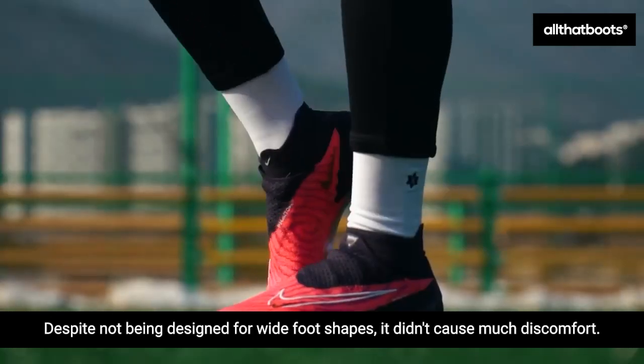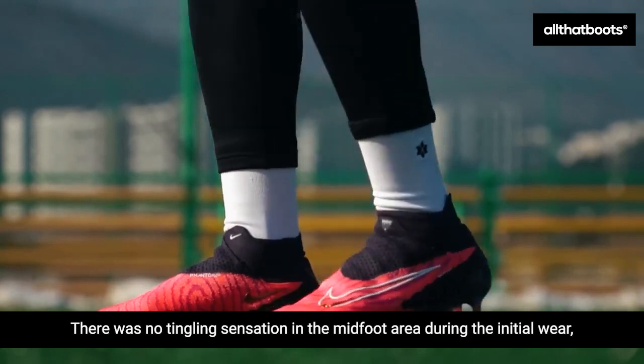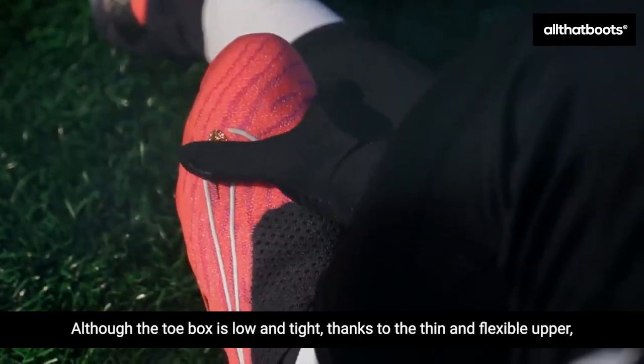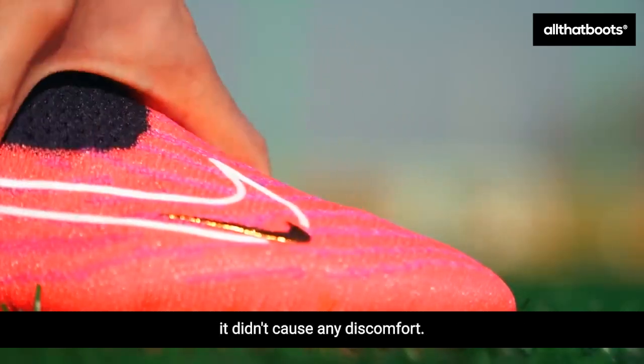Despite not being designed for wide foot shapes, it didn't cause much discomfort. There was no tingling sensation in the midfoot area during the initial wear, and the toe box space was tighter than expected. Although the toe box is low and tight, thanks to the thin and flexible upper, it didn't cause any discomfort.